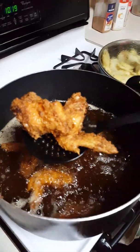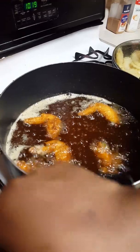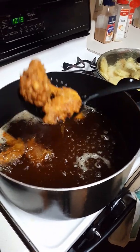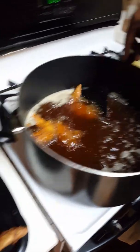Mustard fried chicken y'all - we're gonna see what it tastes like. Put it over there to drain and stay crisp.